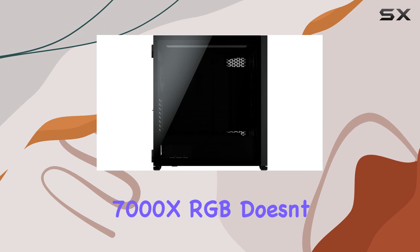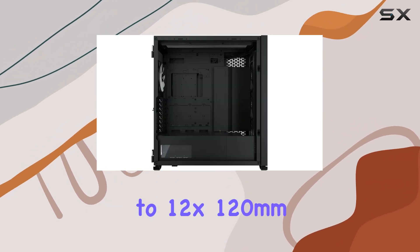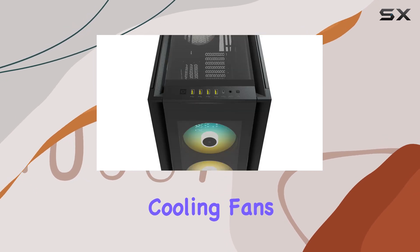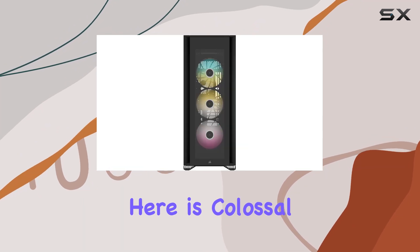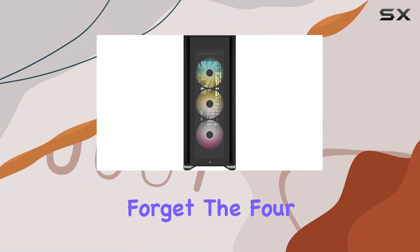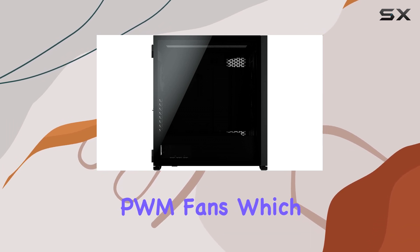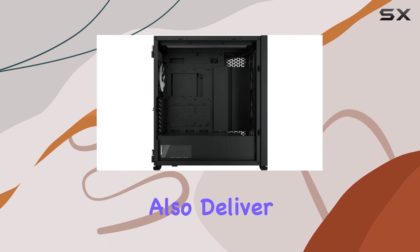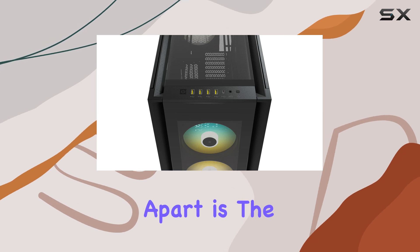When it comes to cooling, the 7000X RGB doesn't disappoint. With room for up to 12 x 120mm or 7 x 140mm cooling fans and support for multiple radiators, the cooling potential here is colossal. The four included Corsair SP RGB Elite PWM fans not only look stunning with their individually addressable RGB LEDs, but also deliver excellent airflow thanks to Air Guide technology.